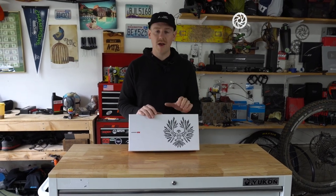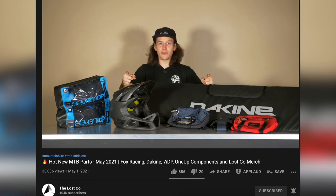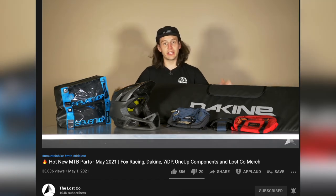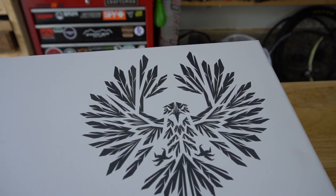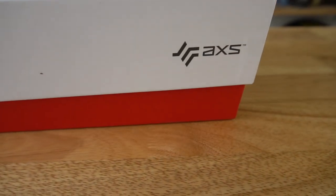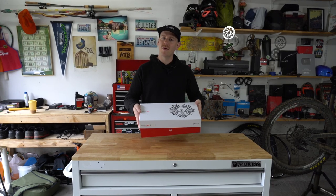Just a couple weeks ago I went down to the Lost Co. — they're my local bike shop and these guys always hook it up. Mike and all the guys there are so great and always take care of you, and they set aside one of these SRAM GX AXS derailleurs for me as everything is in high demand. So I'm going to install it on my bike and tell you the five things I think you should consider as to why you might want to pick one of these up yourselves.